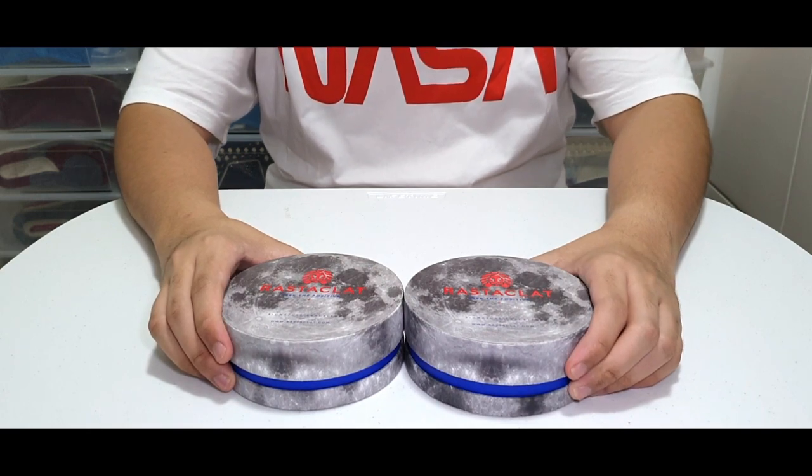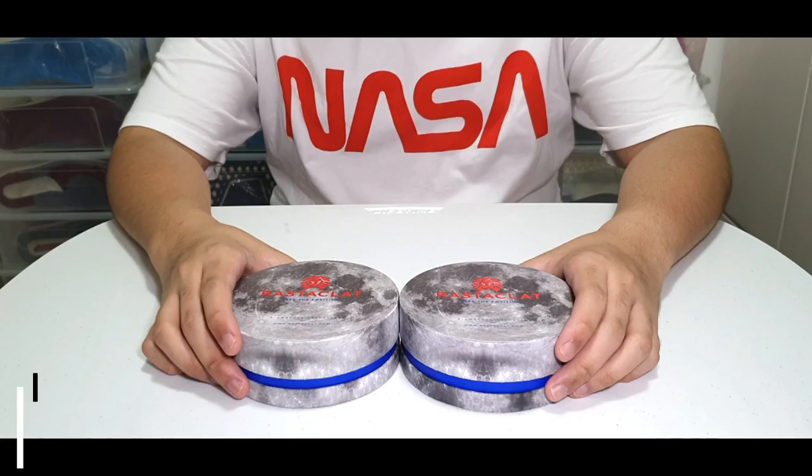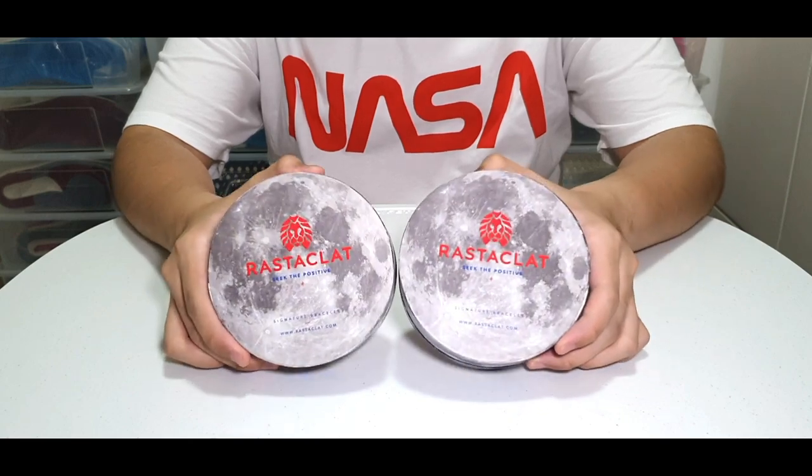These are the NASA Rasteclats. What's up guys? It's Gavin and today we are going to be doing a review of the new NASA Rasteclat collection.